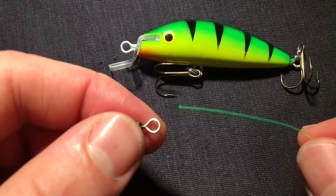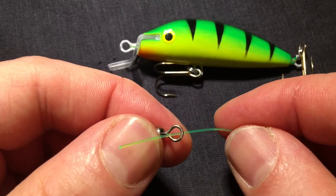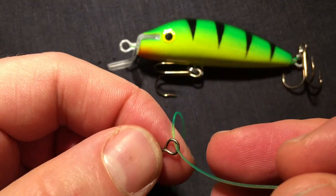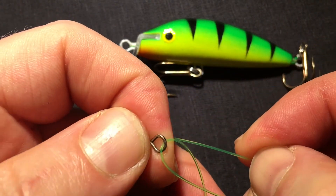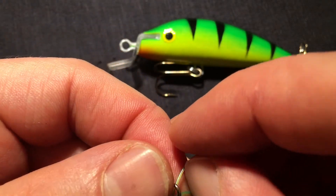You take your line, you run it through the eyelet of the swivel. You grab the tag on the other side and you run it one more time through the eyelet of your swivel.